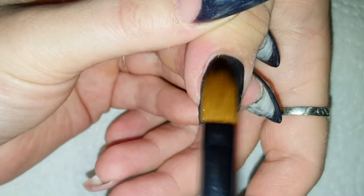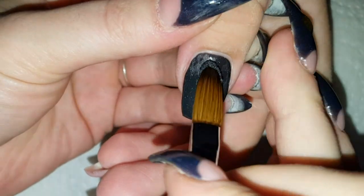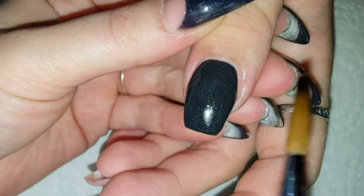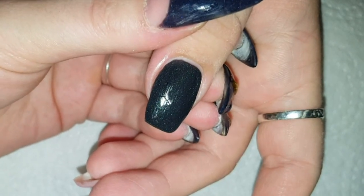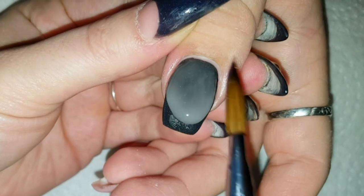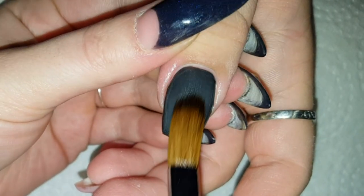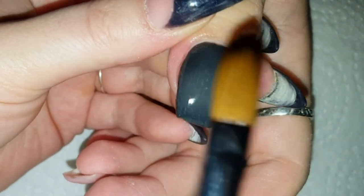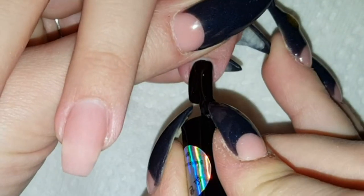Unfortunately they don't produce these pigments anymore. But you can see it is so amazing — the effect of the amount of shimmers in it and the reflection of the light is so pretty. I'm just coloring in with this black acrylic the nail, and then I'm using clear acrylic to encapsulate the nail. When everything is fully dried I will file, buff and shape them, but as usual I did this step off camera. Here is the result of the filing, buffing and shaping.